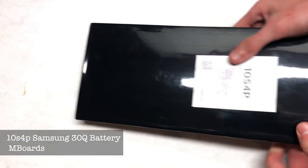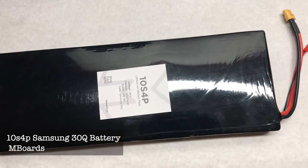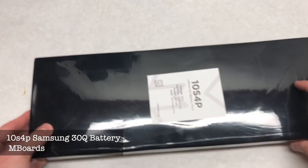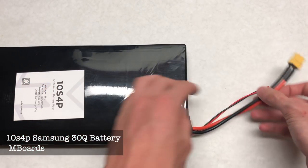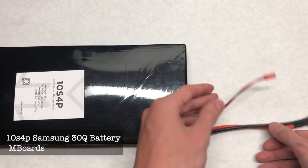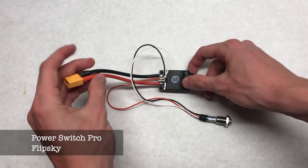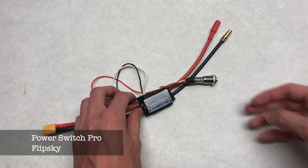Moving on to the electronics, starting with the battery. The battery we are using is a 10S 4P Samsung 30Q battery with 12,000 milliamp hours and a massive range — we got the pack from Mboards. It has a built-in BMS and comes with a charger and charge port. It is double stack, which means it's a little thicker than most standard packs. This build will also be using an anti-spark switch from FlipSky — it's the pro version with an XT60 on one side and 5.5mm bullets on the other.